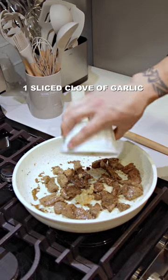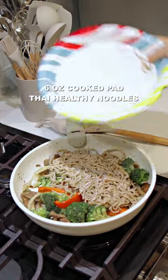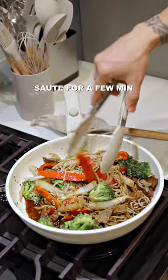Add a diced clove of garlic, yellow onions and red bell peppers, broccoli, cooked Pad Thai healthy noodles, reduced sodium teriyaki sauce, and then last but not least, sauté it around until it's completely mixed.